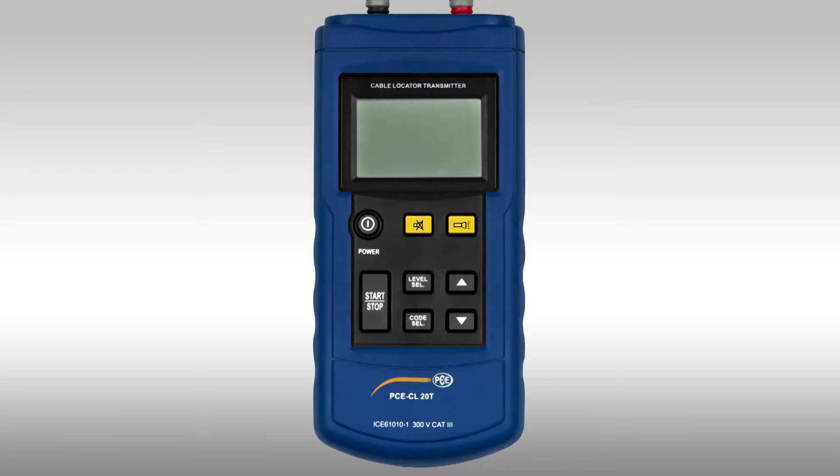The device is turned on using the power button. When it is turned on, a confirmation tone is heard. At the top left of the device we have the intensity of the transmitted signal strength, and beneath it the code which is shown in the receiver. This is needed when working with several transmitters to determine different lines and identify them in the display.